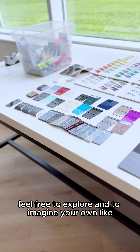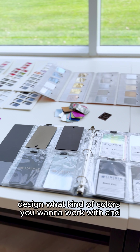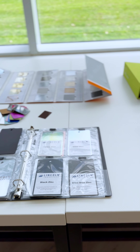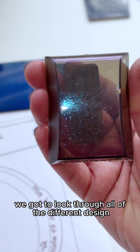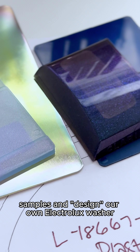Feel free to explore and to imagine your own design, what kind of colors you want to work with. We got to look through all of the different design samples and design our own Electrolux washer.